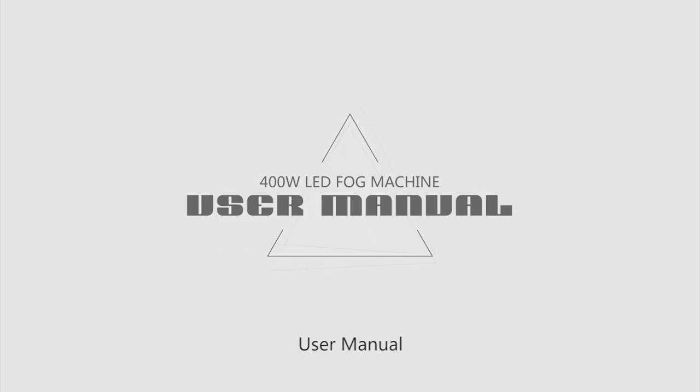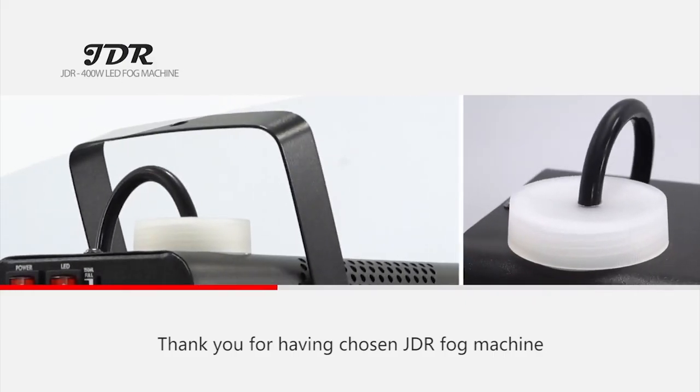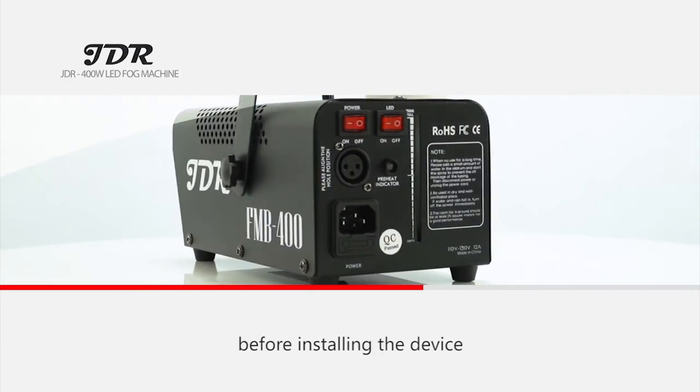User Manual for the JDR 400 Watt LED Fog Machine. Thank you for having chosen JDR Fog Machine. For your own safety, please read this user manual carefully before installing the device.